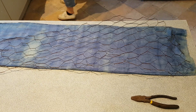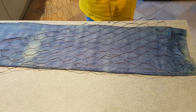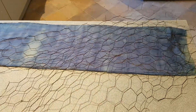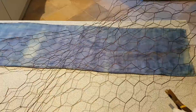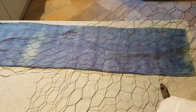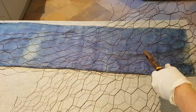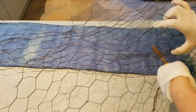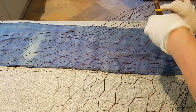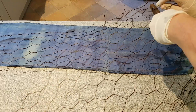The wire isn't quite long enough at one end, so I'm just going to cut a little bit more. It doesn't have to be perfectly laid out — it really depends on the look you want. But with the chicken wire I'd like it to be fairly consistent all up and down the material.